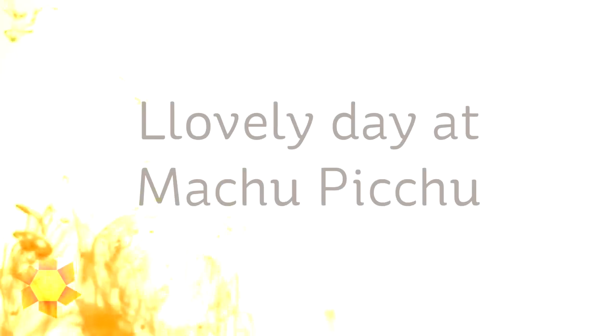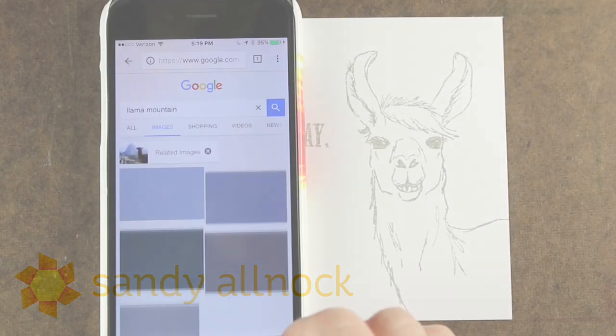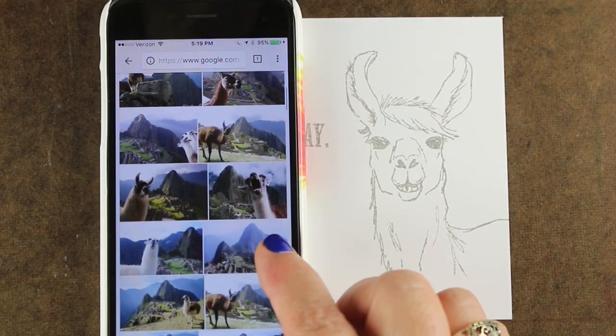Hi there, I'm Sandy Alnach, artist and paper crafter here on YouTube, and I'm going to share a lovely day at Machu Picchu. Machu Picchu is spelled correctly and lovely in this stamp set has two L's because it's got a llama.